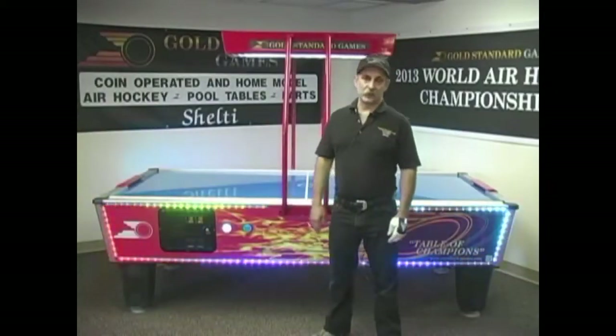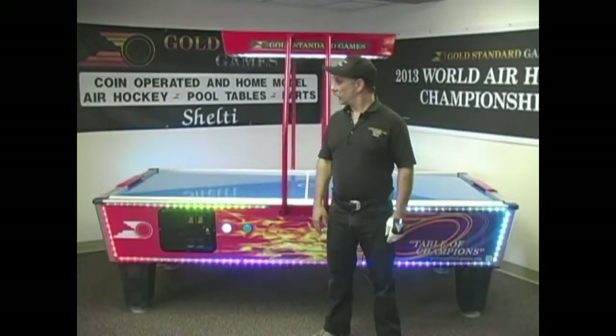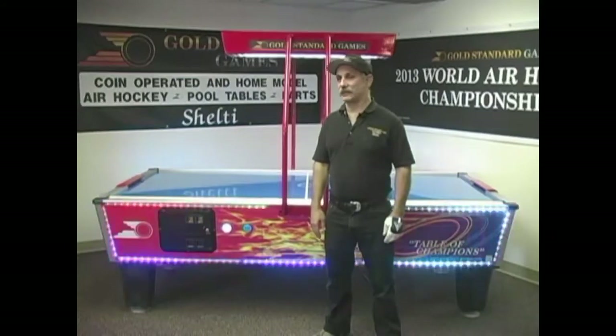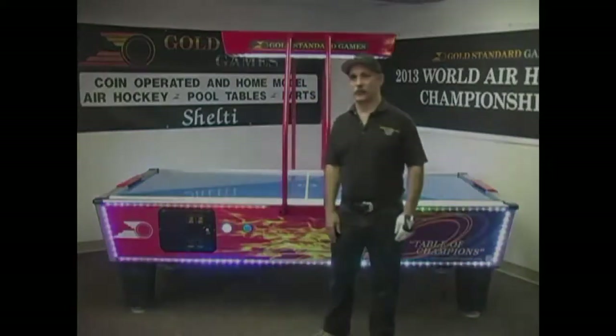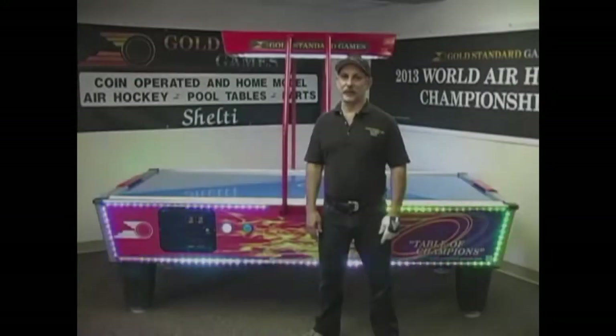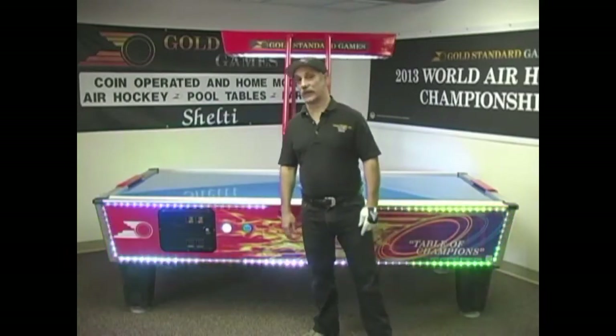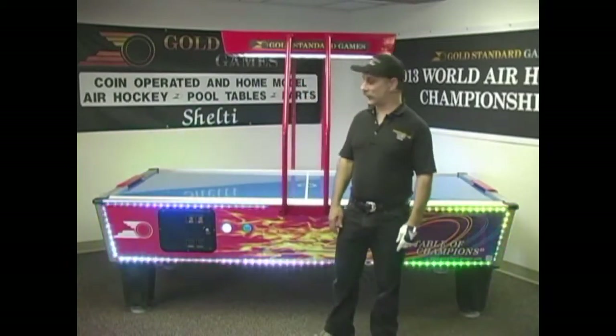Hello, I'm Mark Robbins, the owner of Gold Standard Game Sheltie. I started designing air hockey tables in the early 1980s for US Billiards. In 1985, I went to Dynamo Corporation and designed their original air hockey tables. I stayed with them until 1994. In 2010, I bought the existing Sheltie Inc. and set out to build the very best coin-operated air hockey tables.